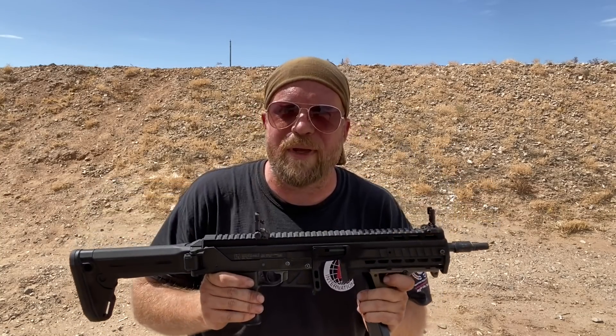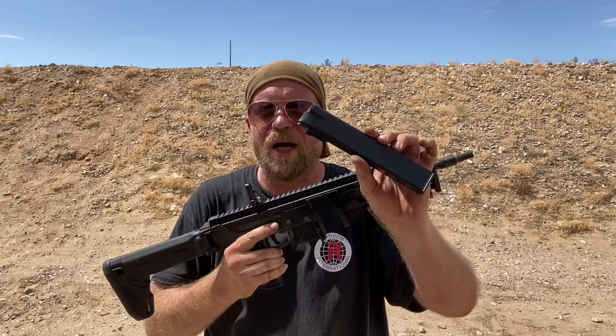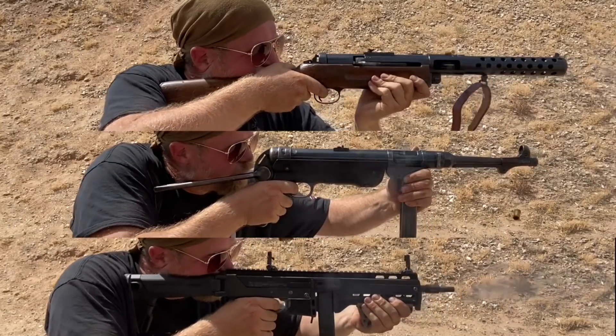There are arguments for and against that. One could say that you want a slower rate of fire for controllability and suppression fire. Another person could say that a higher rate of fire means you get more hits on the target with one sight picture. Up to you and your design principles and goals.